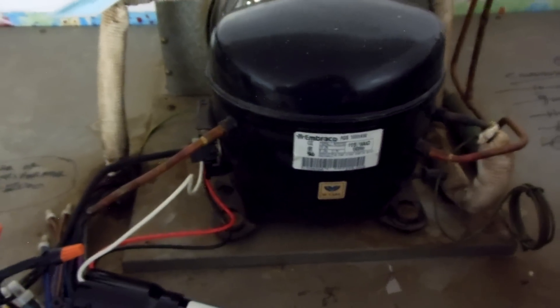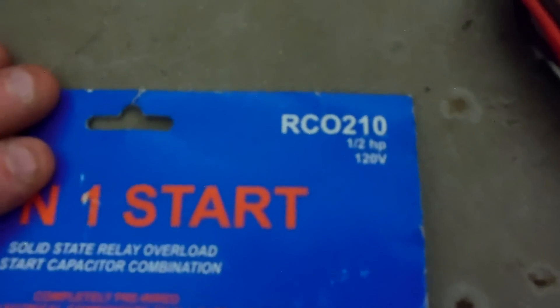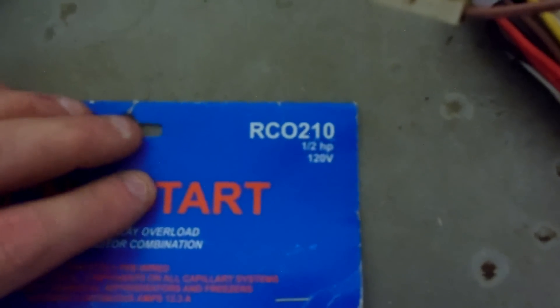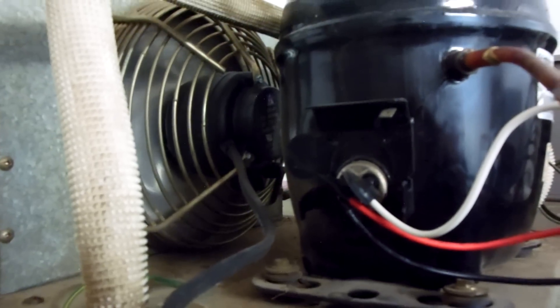The start components went kablooey on this compressor so it wasn't starting - it would only start like every sixth time. What you can use is the RCO210 kit. The RCO410s are good for a half-horse, but I use the RCO210 on everything including this unit, which the Jimex tag says is a third-horsepower but is the size of a half-horse compressor. The RCO210 works awesome as a three-in-one hard start kit.